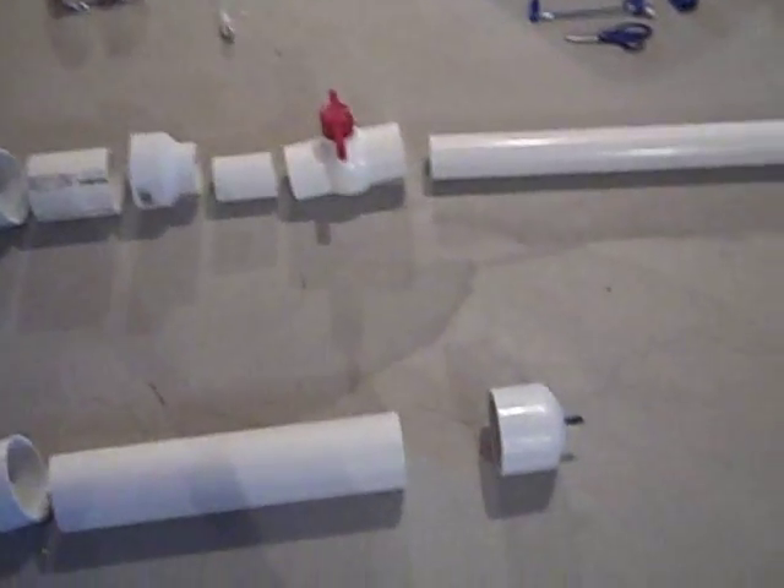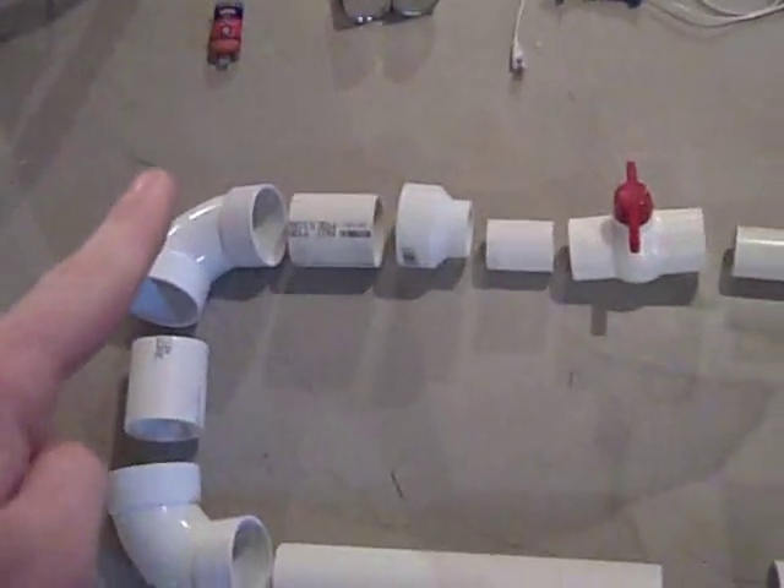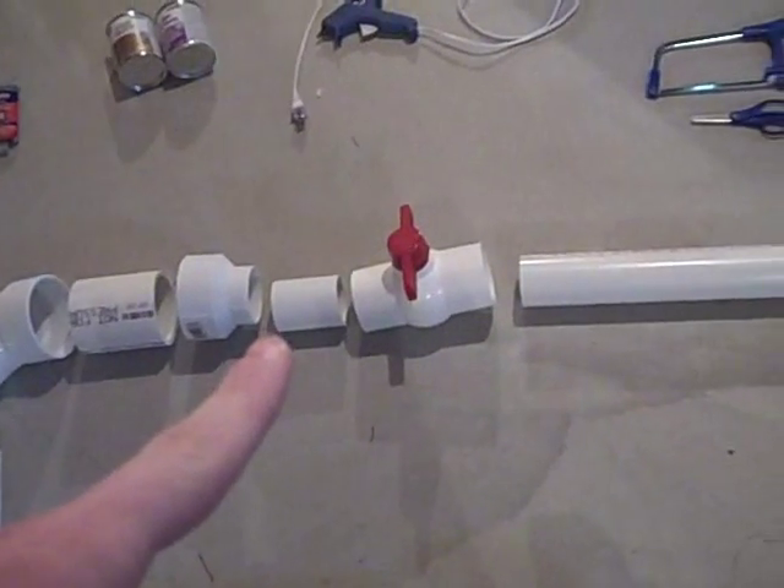This is how you're going to assemble it: end cap onto 3 inch, two elbows, then two more 3 inch pieces to the adapter, then some 2 inch, a 2 inch ball valve, and then your barrel there.